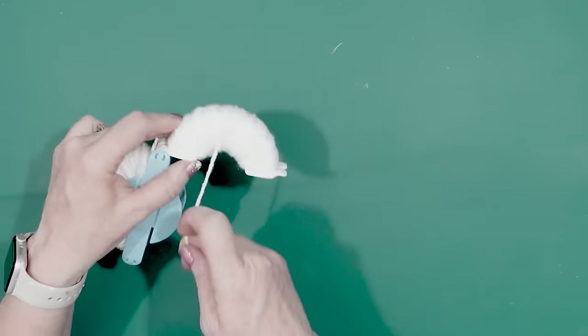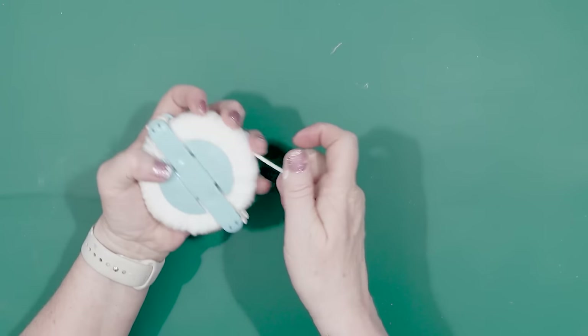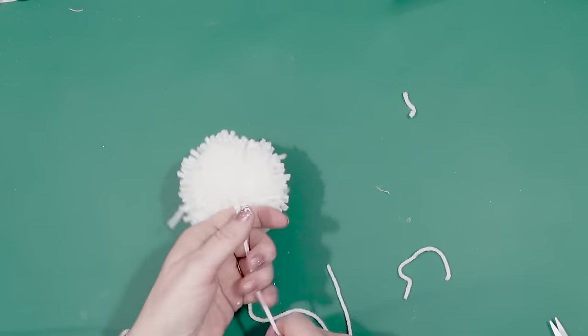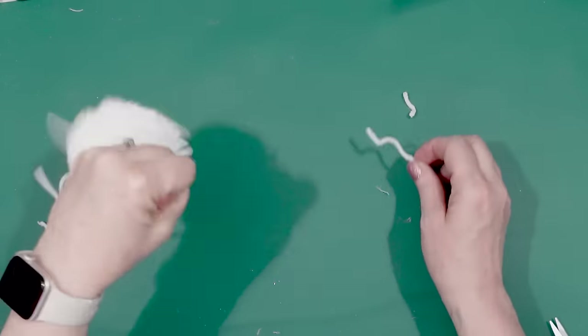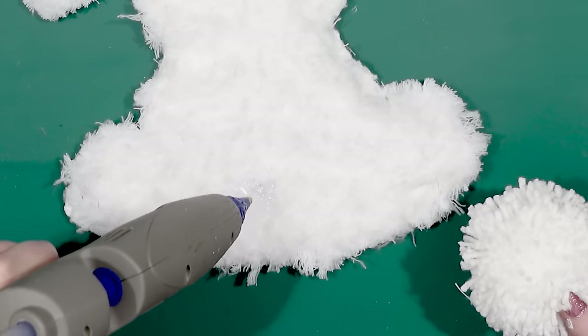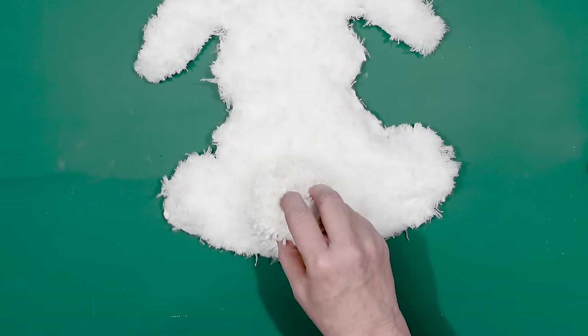I will leave a link in the description box below in case you wanted to check out the pom-pom makers for yourself — they're really affordable. And just like that I have a pom-pom, which is going to be my bunny's tail. I just put some hot glue onto the center bottom portion of the rabbit cutout and then secured the pom-pom to the rabbit.